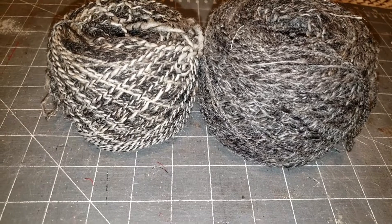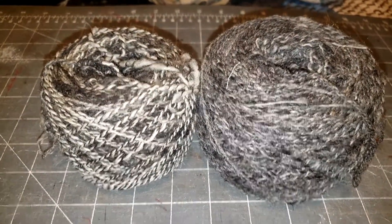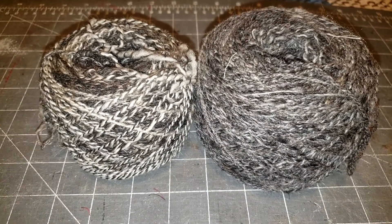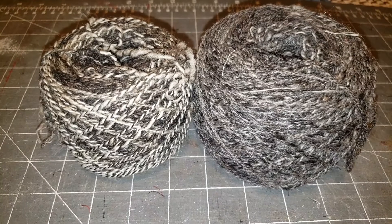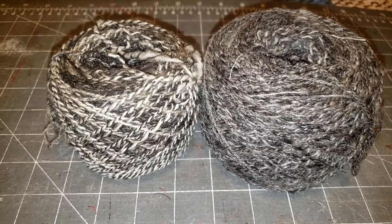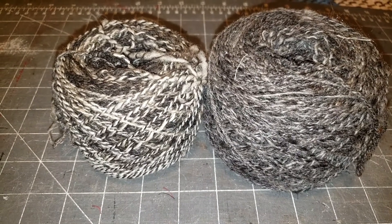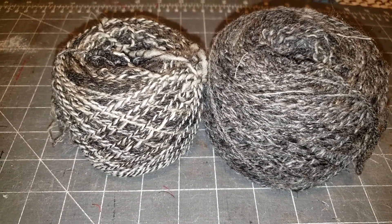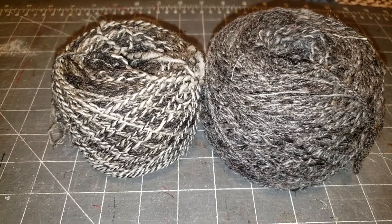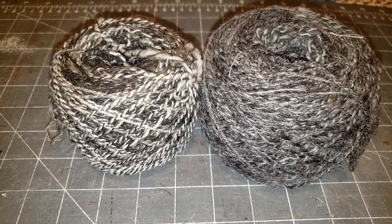I have no idea what I'm going to do with this, but I love Jacob and it was an awesome spin. I really thank Keisha for sending me this Jacob — she has wonderful sheep. If you're looking for some Jacob wool, I believe she also has Gulf Coast Native and she's doing quite a few other projects now, working with Indigo. Check her out — it's High Hog Farm.